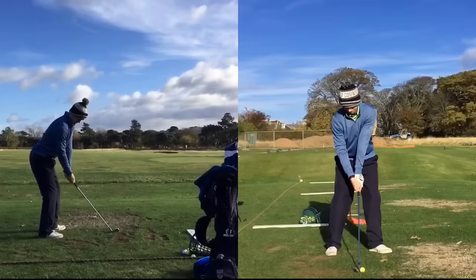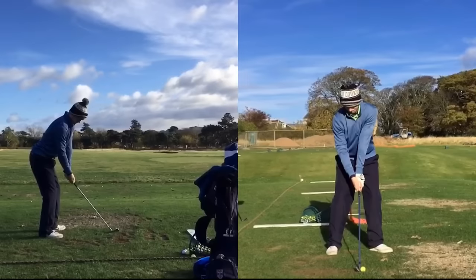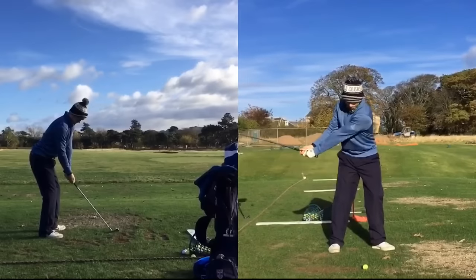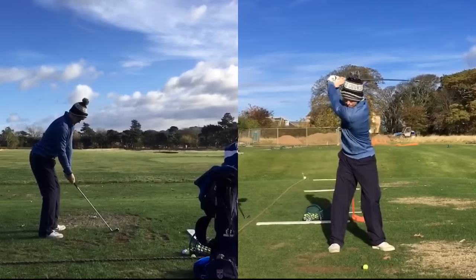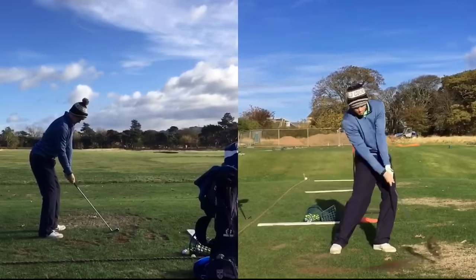Let's look at the front-on view first. You can see the grip is ever so slightly strong — a little bit round to the right. But as we move into the golf swing, it's a fantastic looking swing. Really good body movement. You can see his left foot is rotated or flared out a lot at the start — we'll talk about that as we go through. But really good from the front-on view, with plenty of rotation of the body as he swings through the ball.